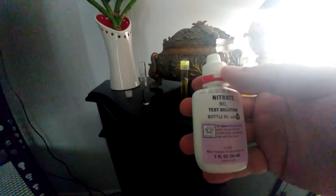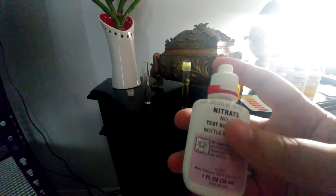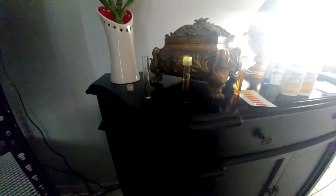All of these tests have specific instructions for each one, so make sure you're reading them. For the nitrate kit you add 10 drops and move it around. Then for bottle number two, the instructions say to shake it for one minute. I shake it for about 20 seconds depending on how much is in there — when the bottle is full it's harder to mix. We're going to open it up and add 10 drops.